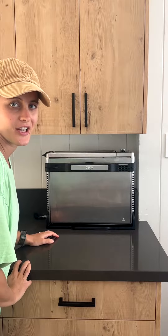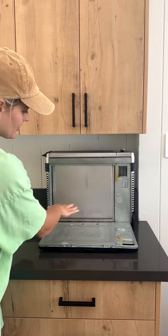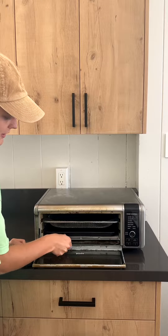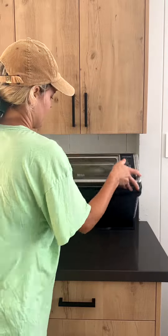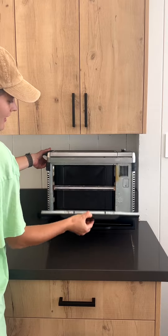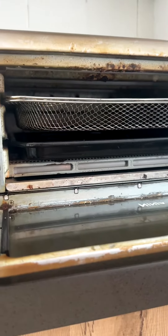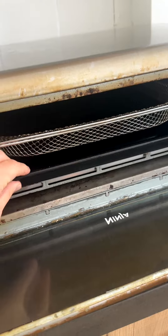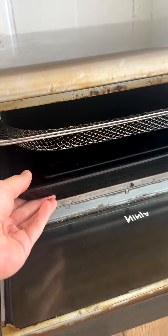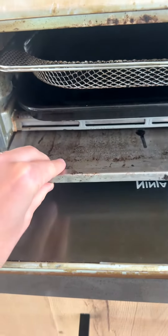Another great feature is you can open this right up and clean this area. The way you clean it is you open it up, you can take out this tray, open this area, and you can clean it all around here. So you have the top rack — it's this meshed rack — and then you have the bottom rack which collects the grease. And then you have this rack which you can clean.